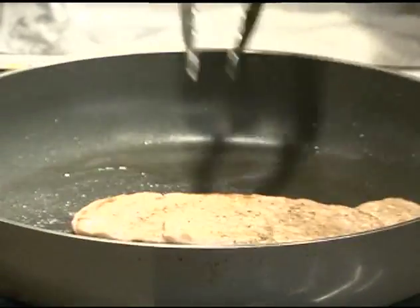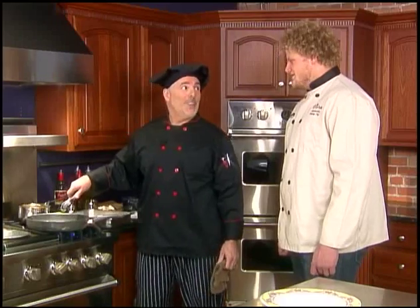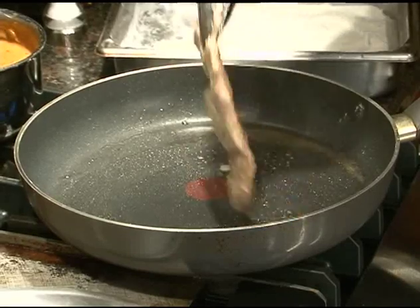You can see a little golden brown there on the sides — you get a little bit of a crisp texture to it. Looks good. Yeah, hopefully it tastes even better. We're going to finish this off in the oven.